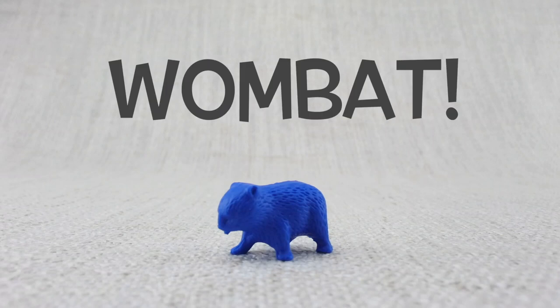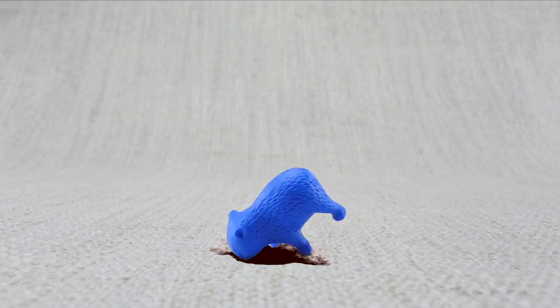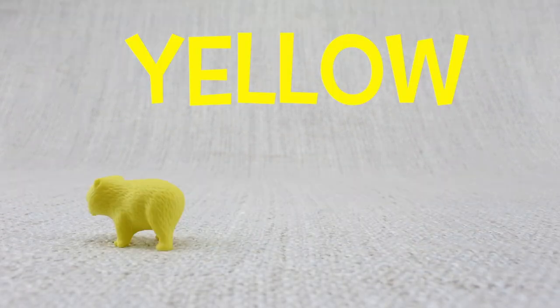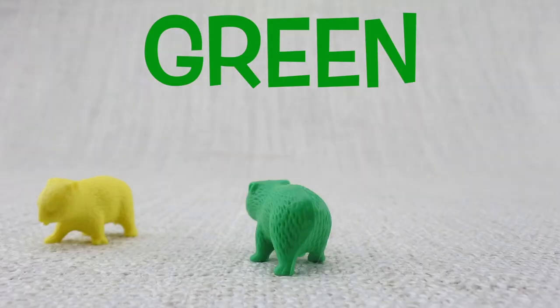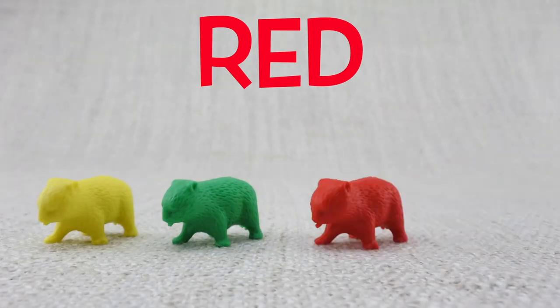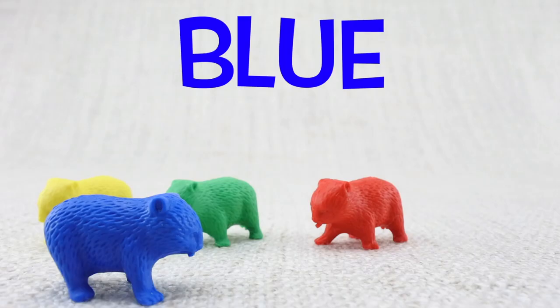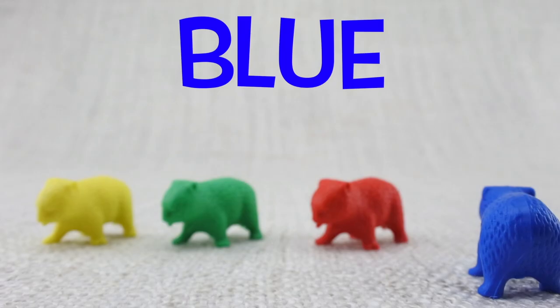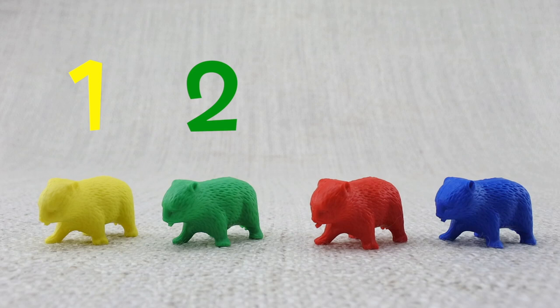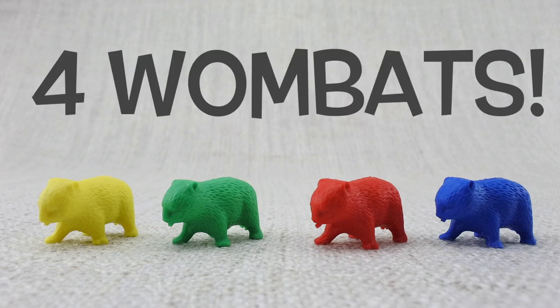This is a wombat. Wombats love to dig. Here is a yellow wombat, here is a green wombat, here is a red wombat, here is a blue wombat. Let's count them: one, two, three, four. That's four wombats!